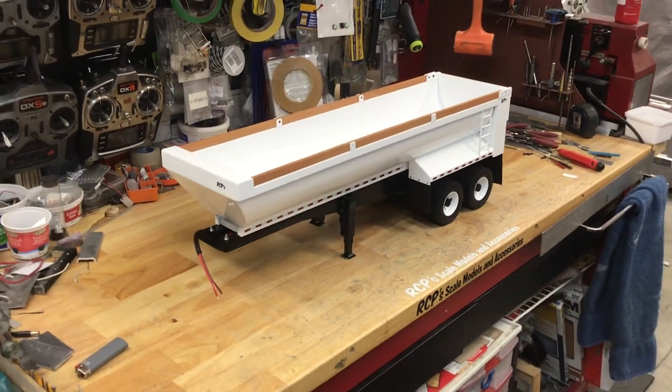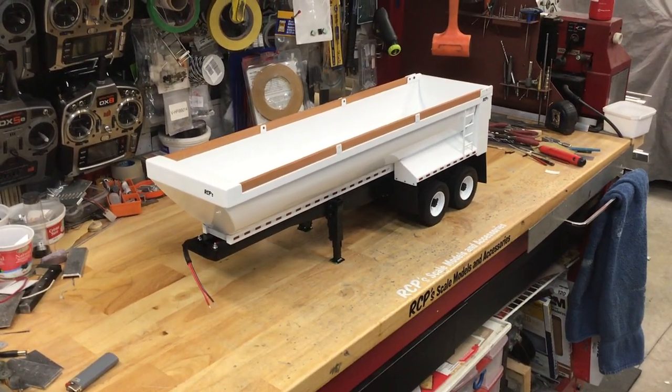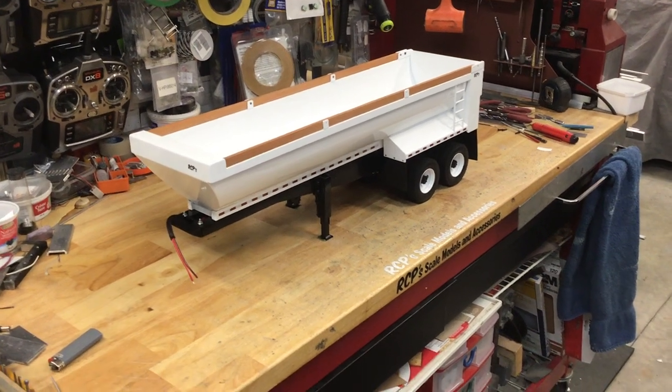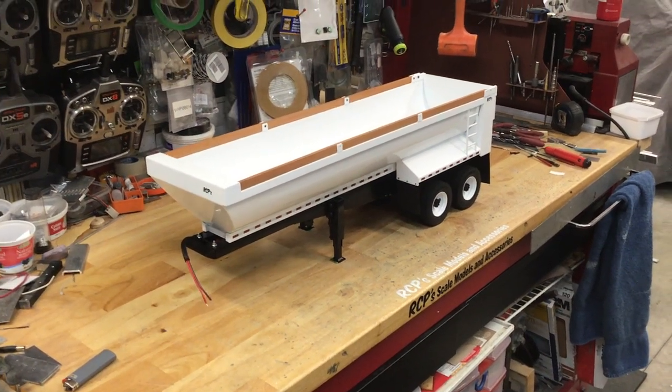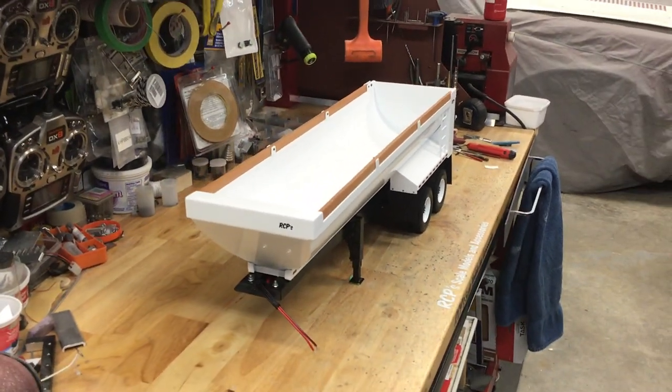This trailer is for sale. Looking for $1500 US for this one plus shipping, given the wheels and the other accessories that are on it. If you're interested, let me know.